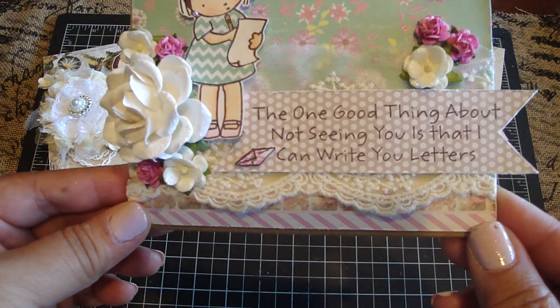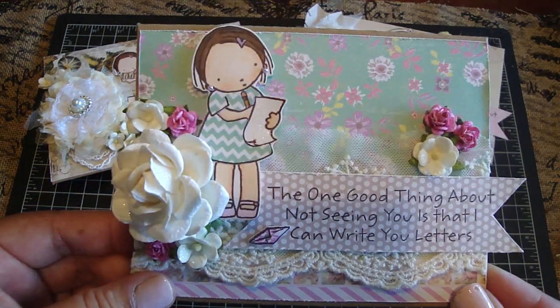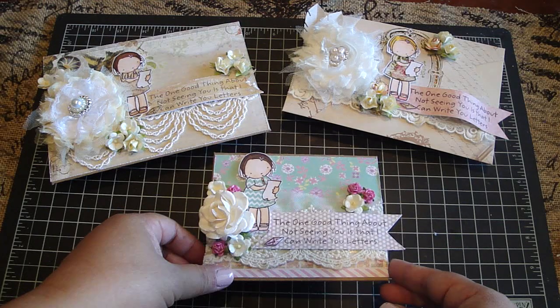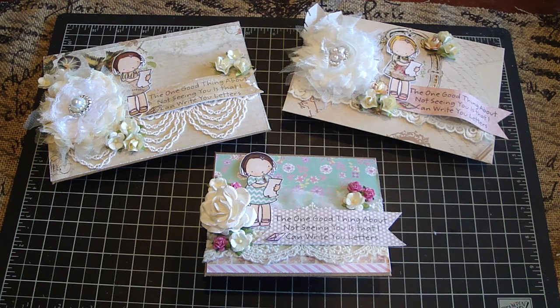The sentiment said, 'The one good thing about not seeing you is that I can write you letters.' I really love writing letters — I've written them ever since I was little. One of my dearest friends that I've known since kindergarten actually kept the letters I wrote to her back in elementary school. I've even written letters when I was first dating my husband, which I've kept. It's really nice to have letters you can keep and just read years later, and it's just a nice sentiment. I really love the stamp set and it was just perfect to make this project with.